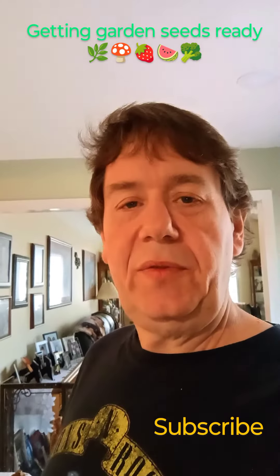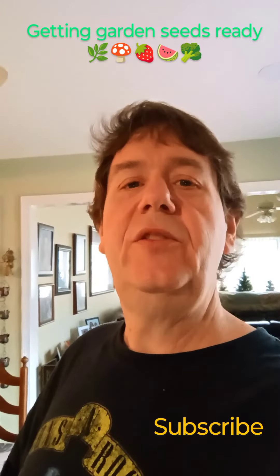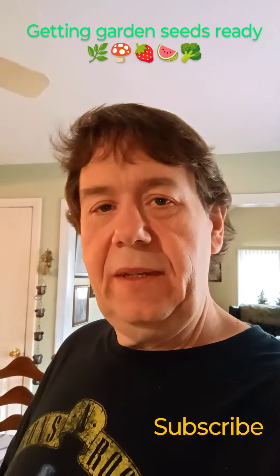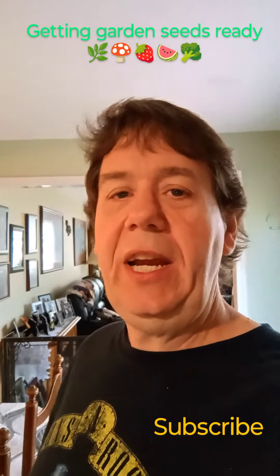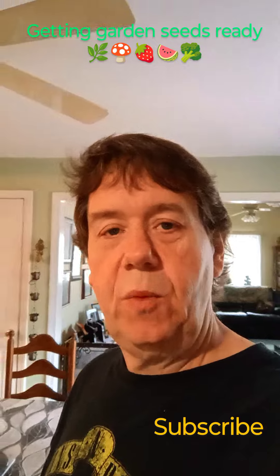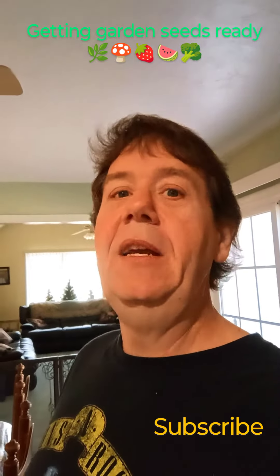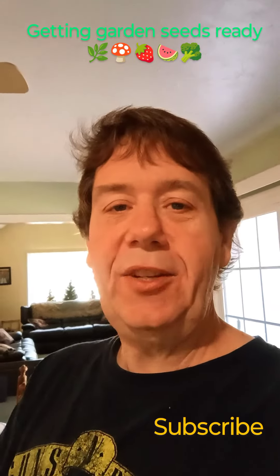Hey, thanks for watching! Follow along — we'll check to see how these seeds are doing. Do me a favor: if you're watching this video, hit that subscribe button and follow along for more. We really appreciate everybody who watches the videos and smashes those like, share, and subscribe buttons. Thanks for the company and we'll catch you on the next one!